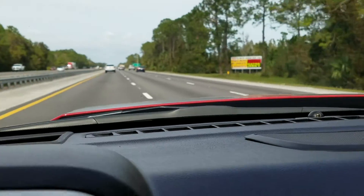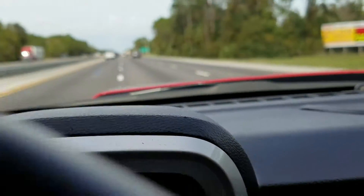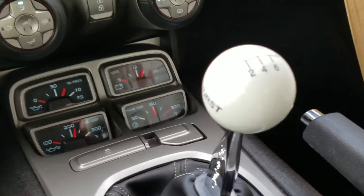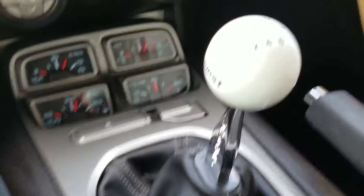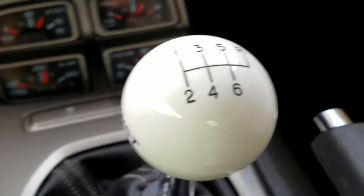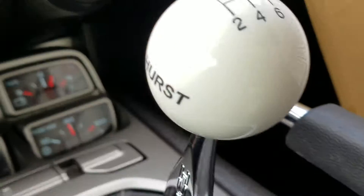I just wanted to bring that up. I did get all the tools at Harbor Freight. Another thing I want to bring up is this Hurst shifter — I love it. For the money, you can't beat it. It's got the speed knob on top, Hurst emblem on the side, the short throw shifter. You can get rid of that General Motors shifter that was in here.